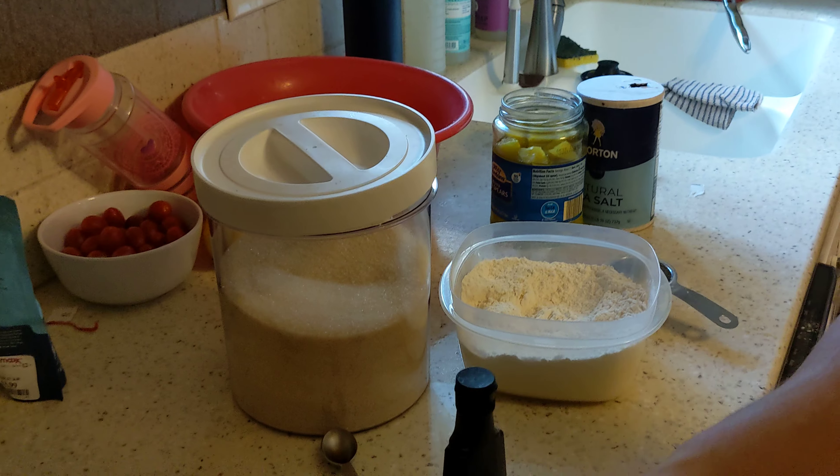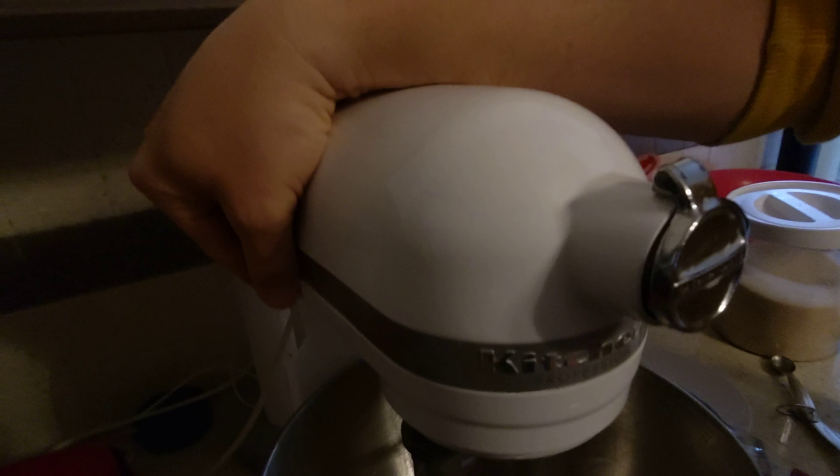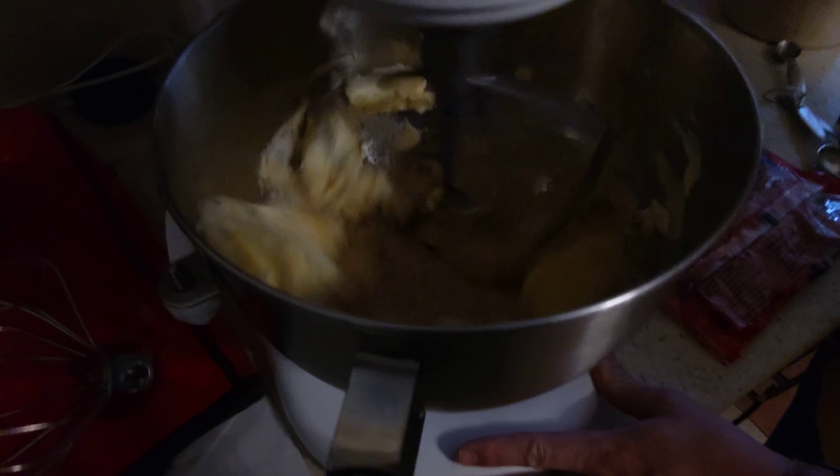The instructions say to mix it in a large bowl until creamy, and the large bowl is this bowl. Are you ready? I read the instructions and I can mix until creamy.